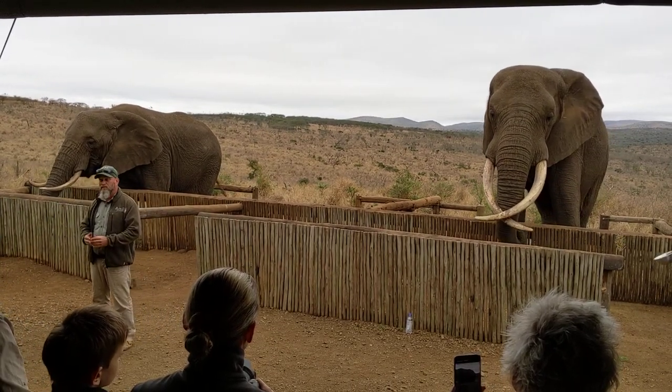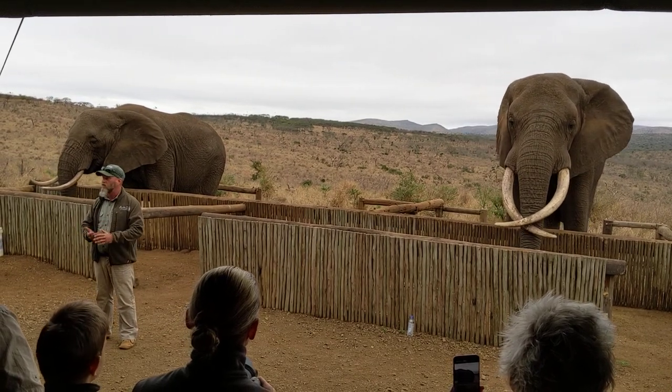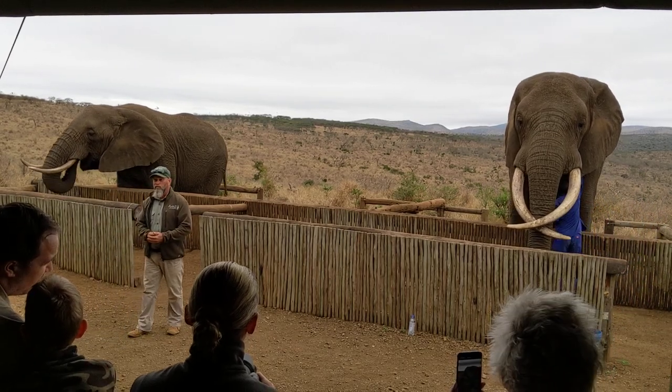When you interact with Rambo, you're going to get to touch and feel behind his ears. When you do so, have a look behind his ears and you'll notice there's a large network of veins, closely situated to his skin, and this is what cools the elephant down.